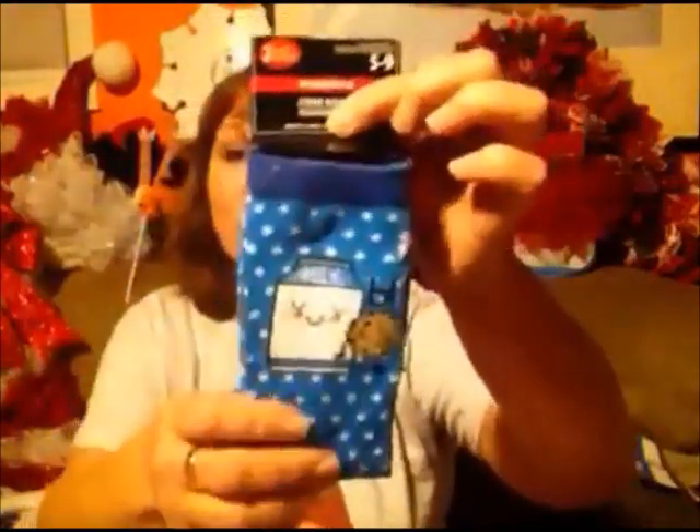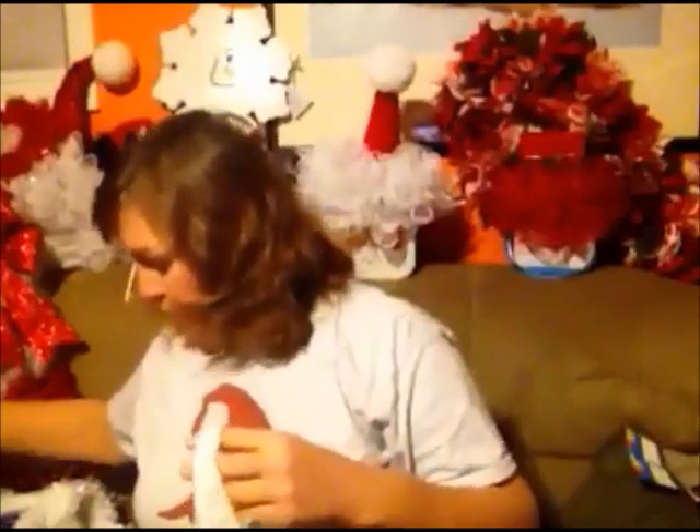Then I got these cute socks — how cute are these? A two-pack of regular socks. These are for my son's girlfriend. I thought they were so cute — milk and cookies — and then they come with a striped pair. So I thought that was really cute.